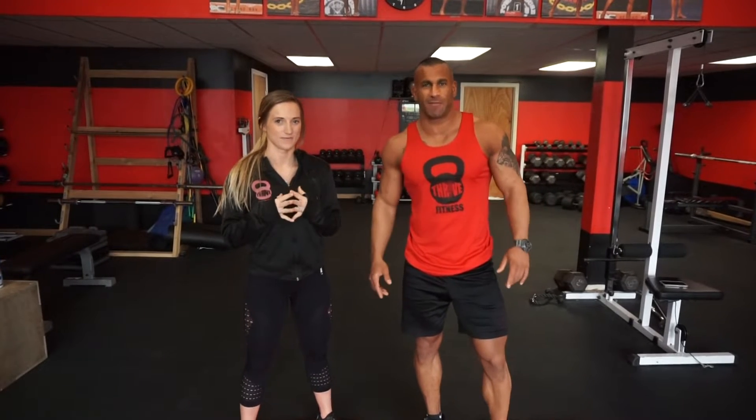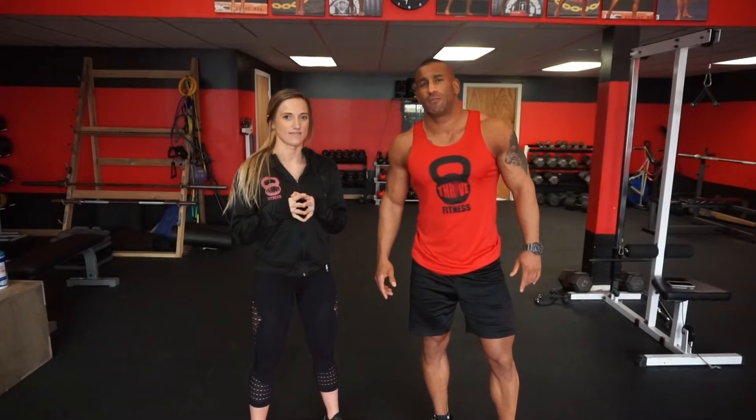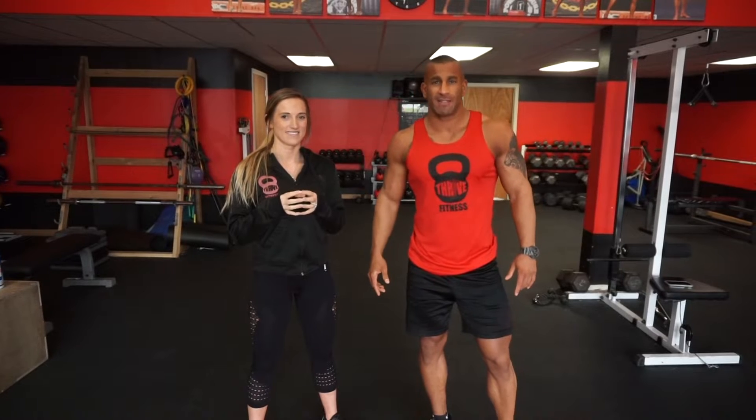Welcome to Thrive Fitness in Ann Arbor. We got some more in-home workout videos for you guys since the gyms are going to be closed for a while. Stay tuned for more variety, exercise instruction, and amazing in-home workouts. Check it out.